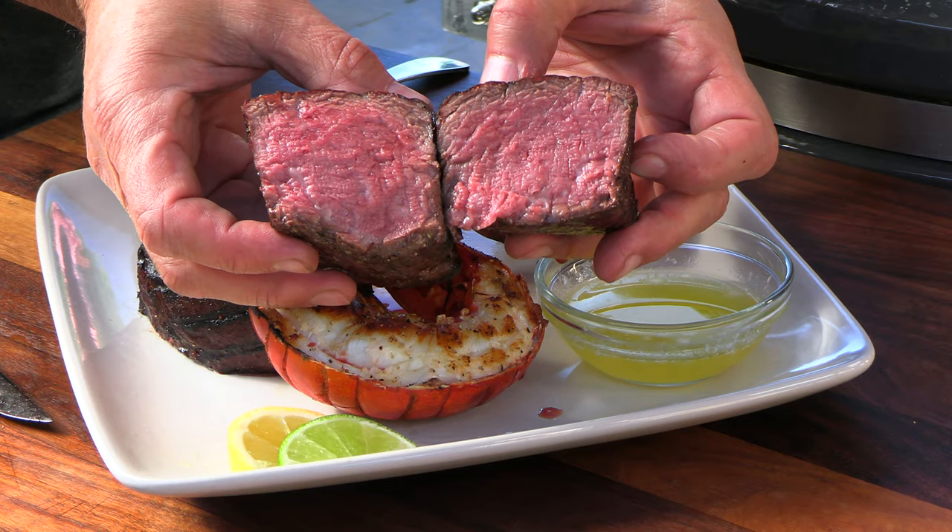Welcome to the SNS Grills channel. Greg here from Ballistic BBQ. Today I'm going to be cooking up a beautiful surf and turf for two — we're talking filet mignon and lobster.